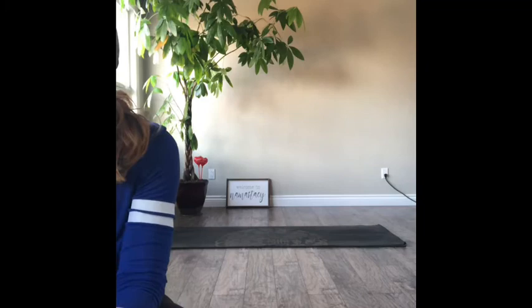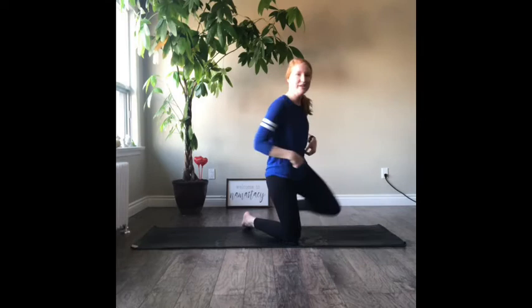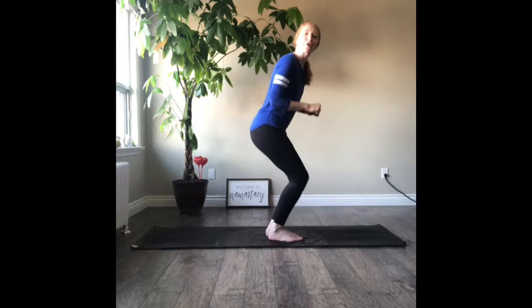Now we're moving on to K — kangaroo. For kangaroo, we're going to be in a chair pose. Bring your feet together and then bend into your knees. Keep your hands on your thighs. Think of a kangaroo bouncing around — sometimes they'll have their baby in their little pouch. This is our chair pose, so we'll take a breath here. Good job, everyone.